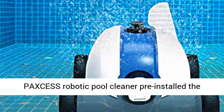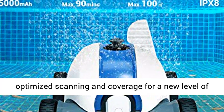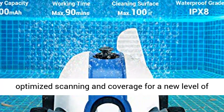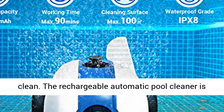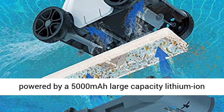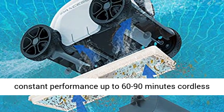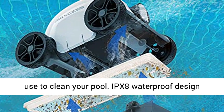Paxos Robotic Pool Cleaner's pre-installed intelligent navigation system delivers highly optimized scanning and coverage for a new level of clean. The rechargeable automatic pool cleaner is powered by a 5,000 mAh large capacity lithium-ion battery that enables the cleaner to deliver constant performance up to 60 to 90 minutes of cordless use to clean your pool.